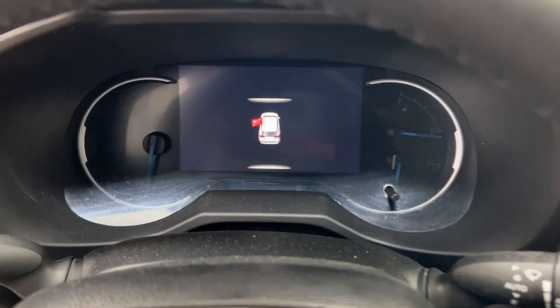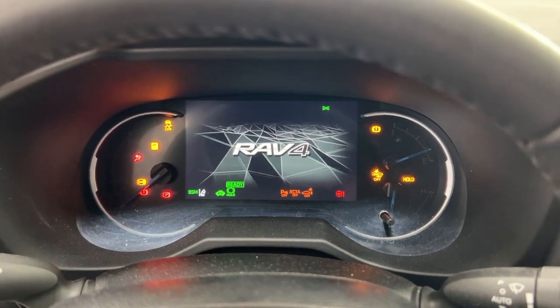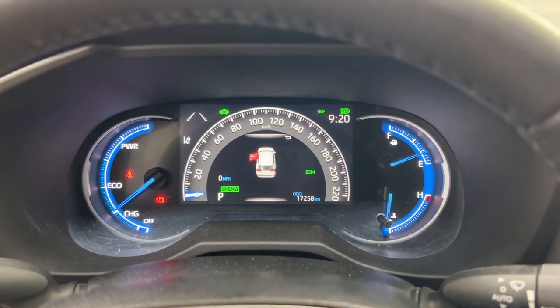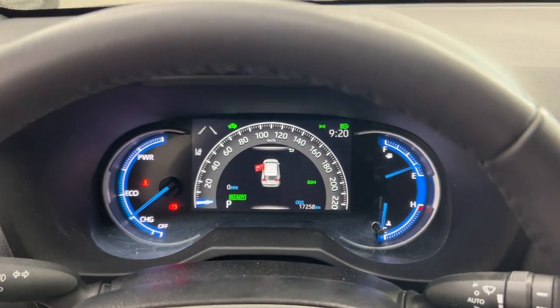Now if we take a closer look, you do have the push button start. What you have to do is press the brake and hit the push button and it will start up automatically. If you're unsure whether it actually started with the hybrid system, if it says 'Ready' just down below, it has actually been started.